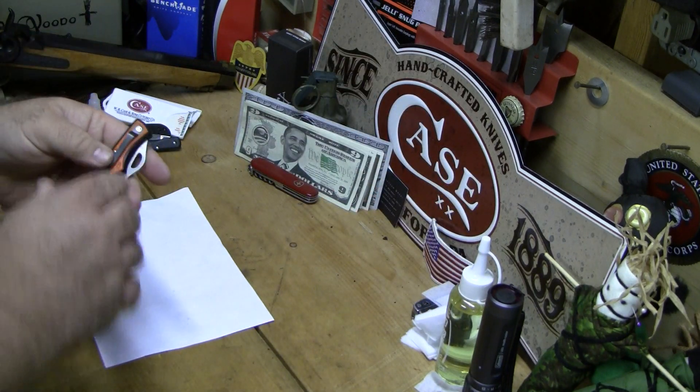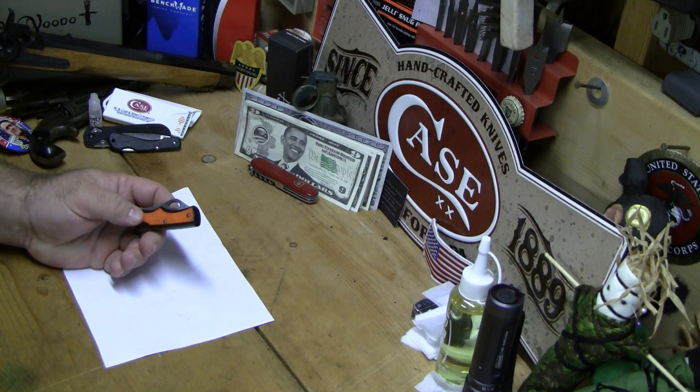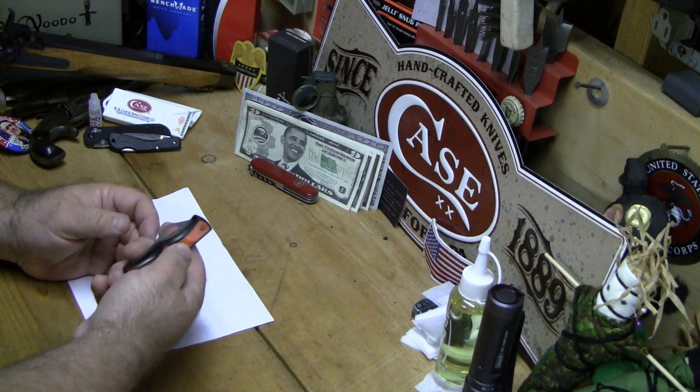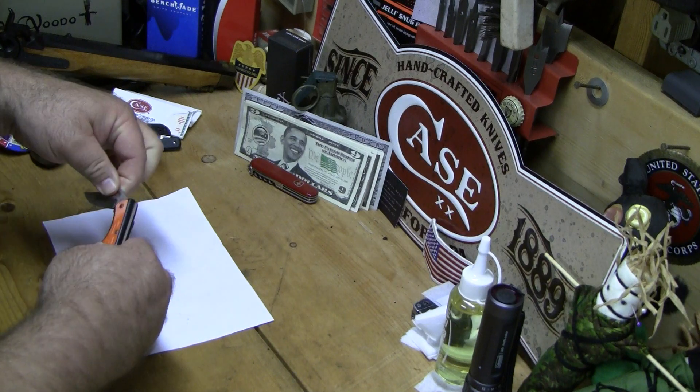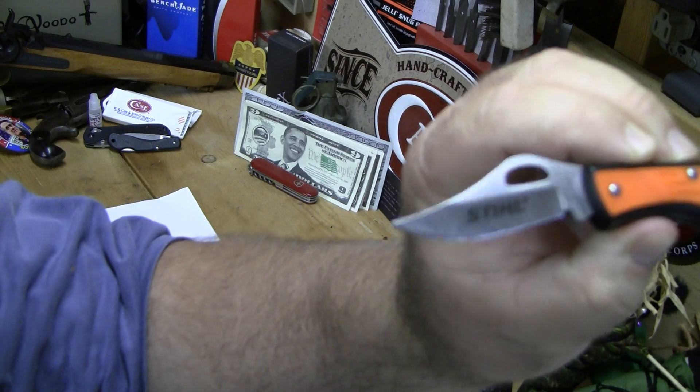I don't know what she paid for it. Hopefully she doesn't see this video, but it's Chinese crap — it is what it is. It is kind of neat though. It's got the STIHL logo on the blade.